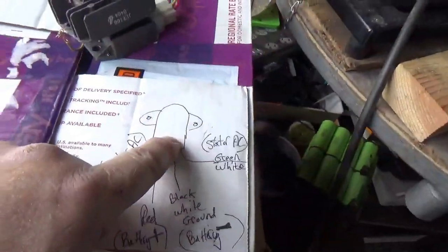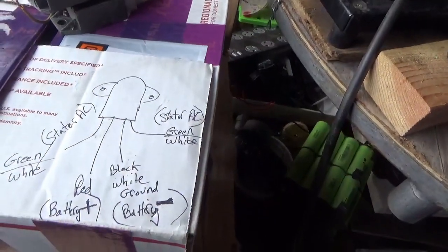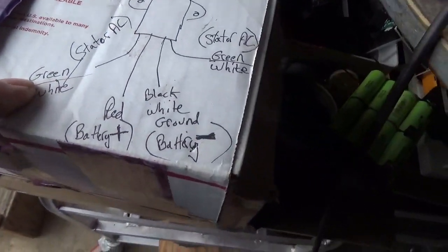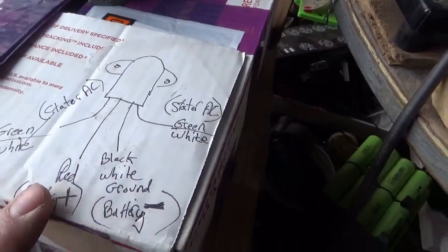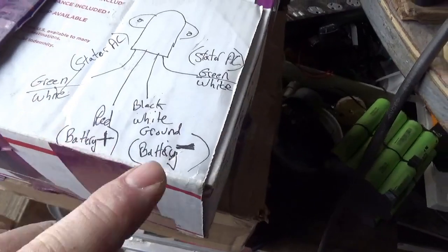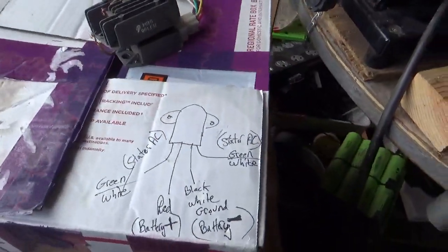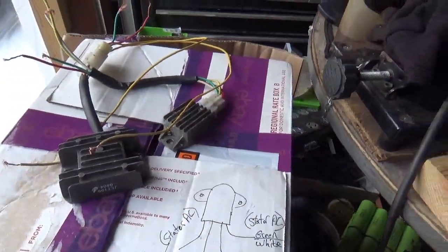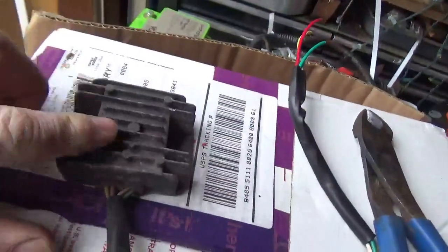I looked up the number on them — turns out these are Yamaha voltage regulators. Going through the wiring diagram: they have green and white wires that take in the stator power, then red for positive, and black with a white stripe for ground, which goes to the battery negative. Whenever I say ground, think also of battery negative. So we're going to get these things wired up and see what happens.